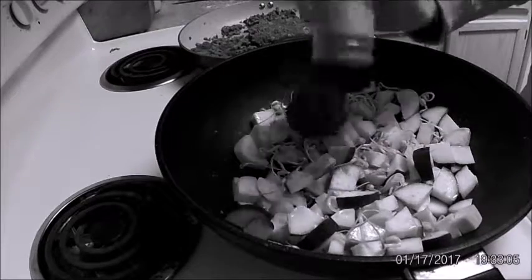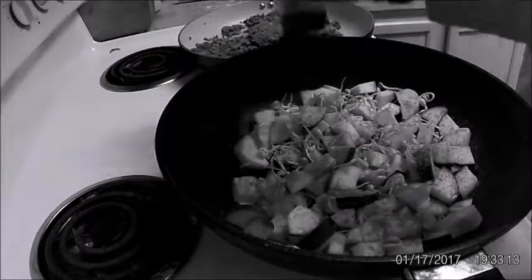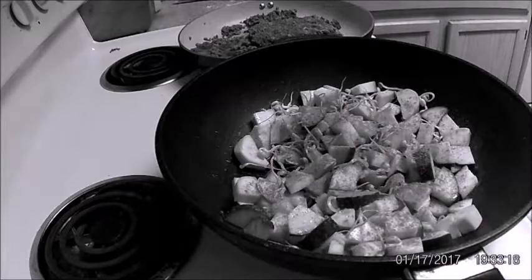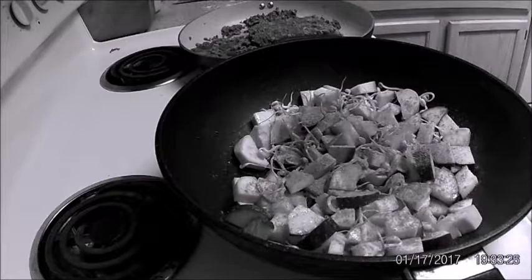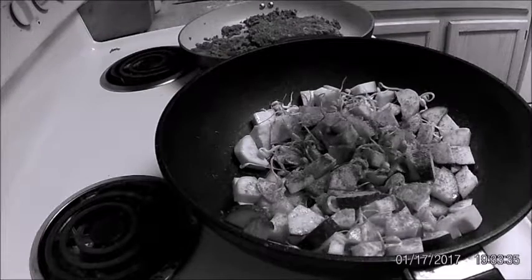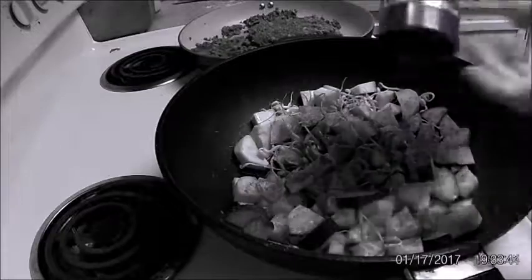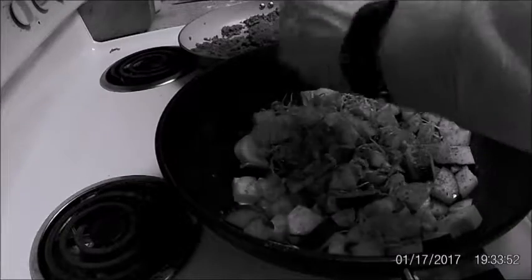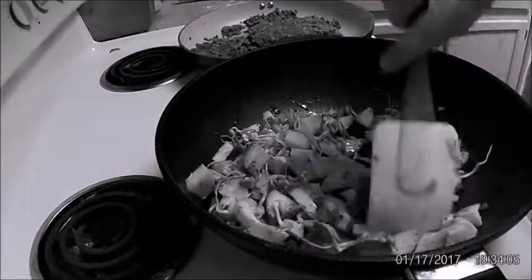We've got the curry going in with the veggies. Curry is the key to this — it's the main flavor you're looking for to get that Indian flavor. Then turmeric, also a main ingredient in Indian food. A little chili powder in here too to spice it up a bit. A little bit of salt — I don't think it's going to be too salty — and pepper. To me it's just a given, you're going to put salt and pepper in just about everything. Mix it up and even out the flavors.